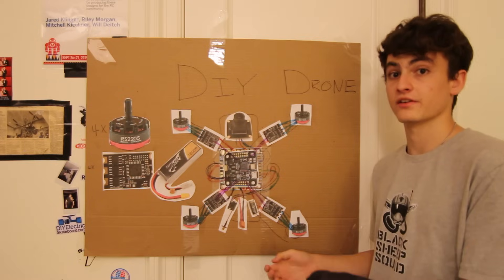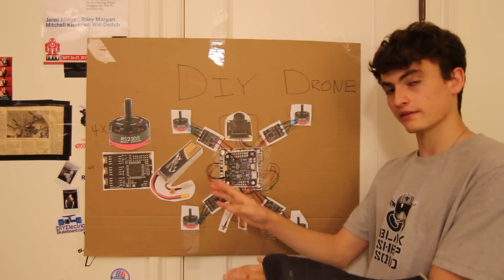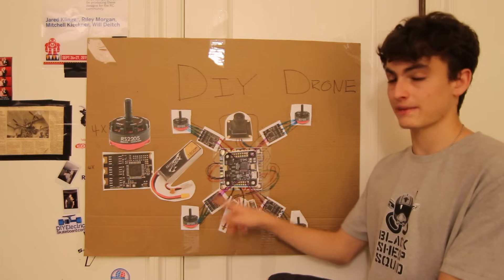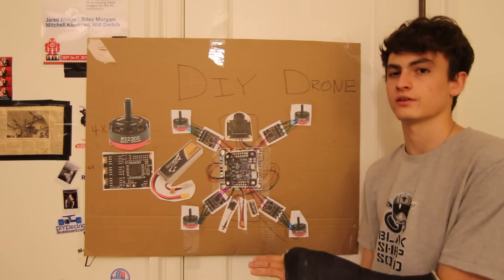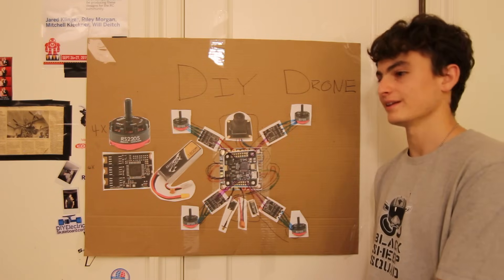For example, if you want to go forward, you push the stick forward. When you push the stick forward, the signal goes from the receiver to the flight controller, and the flight controller tells the back two motors to spin faster. Those two motors spin up, the drone leans forward, and it flies forward. Pretty neat.